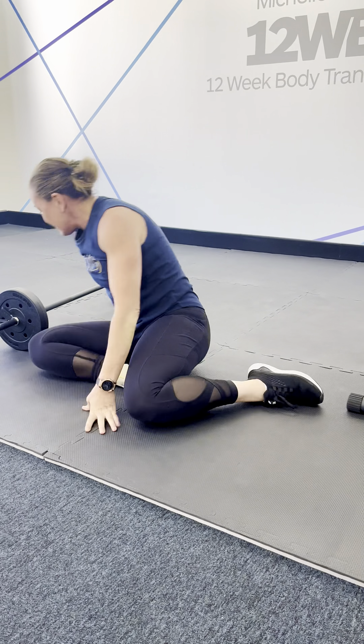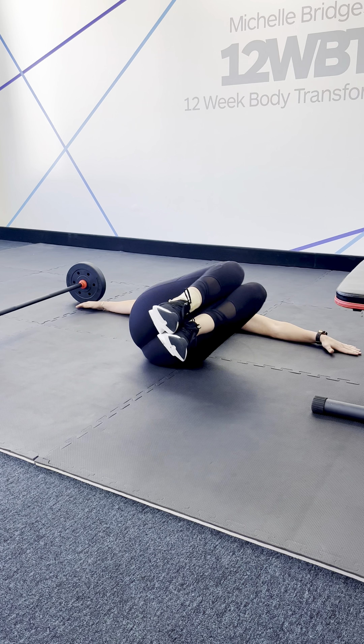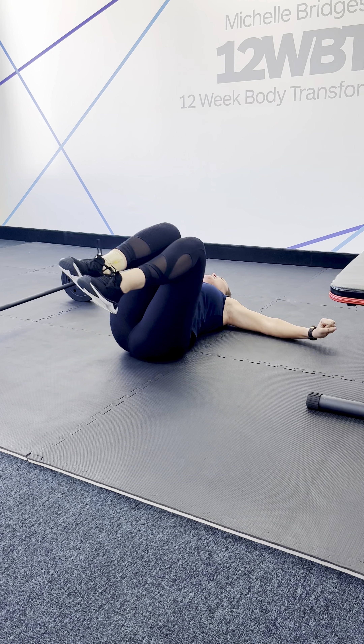The next one is planks. As opposed to being here or here, we're getting in a straight line. Tuck your tailbone under, pull the belly button in, shoulders back and down, and head or eyes looking straight to the floor. Hold strong.